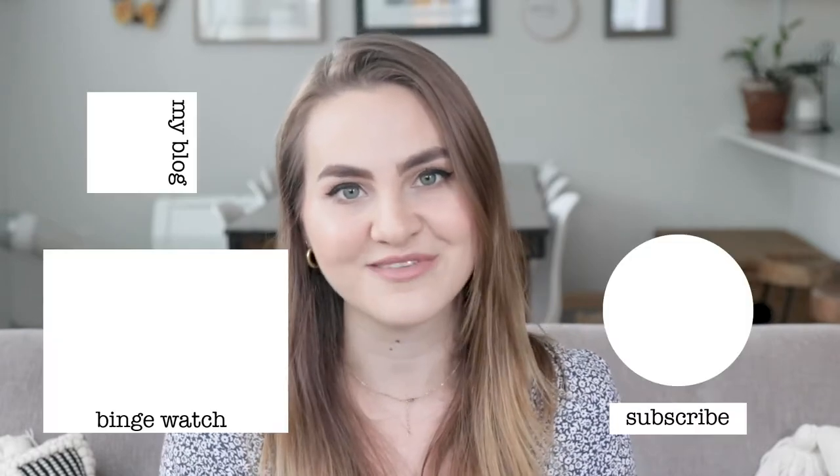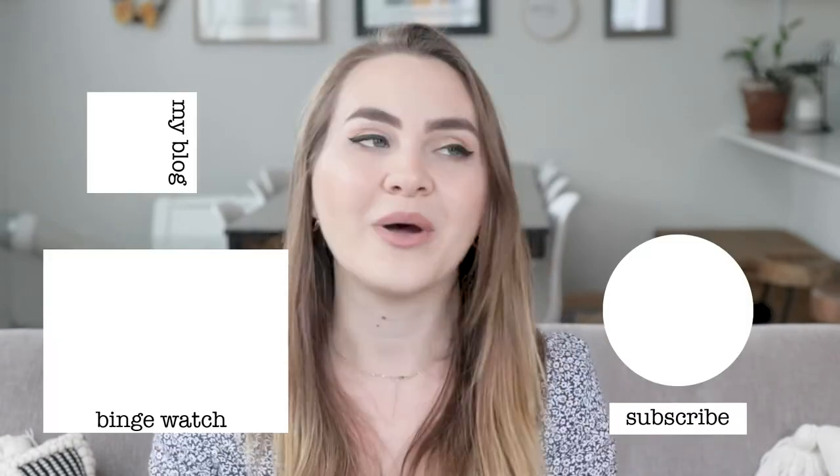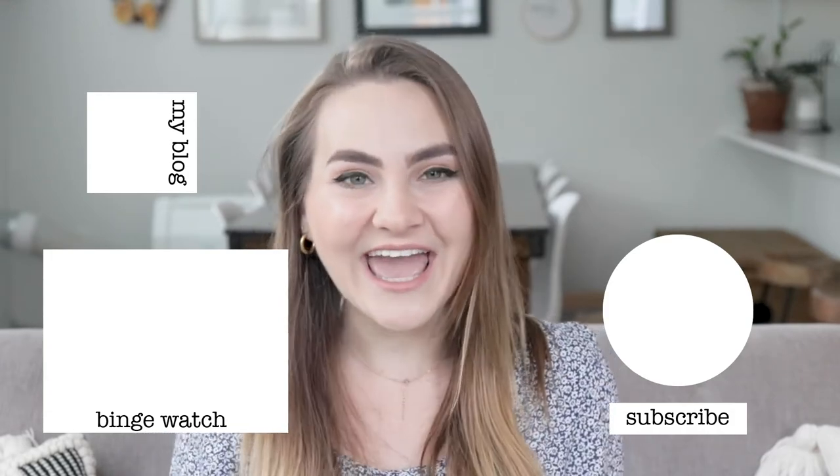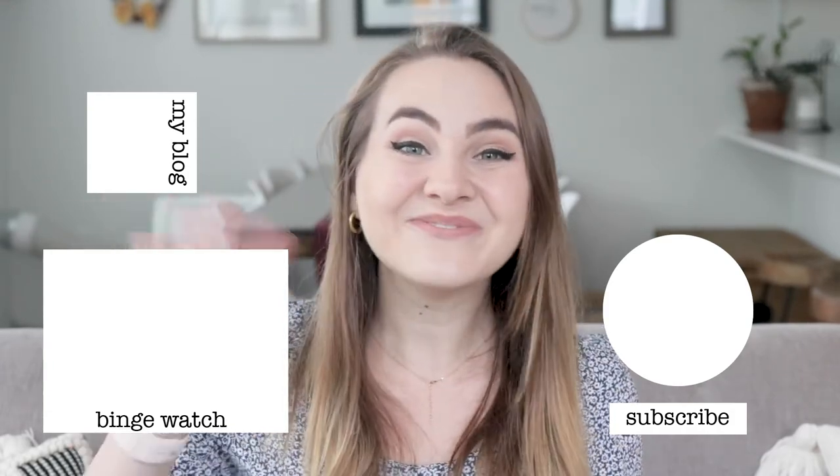I hope you guys like this Pinterest inspired fall DIYs video concept. I love DIYing things — it's so fun and special, and I always get more emotionally attached to the things I've DIYed, so they're more fun to put out every year, especially seasonal stuff. If you guys have any fall video ideas you'd like me to try out, please let me know in the comments. I am a fall fiend, I love everything to do with autumn. Hope you guys have a great rest of your day — I'll see y'all in my next video, bye!